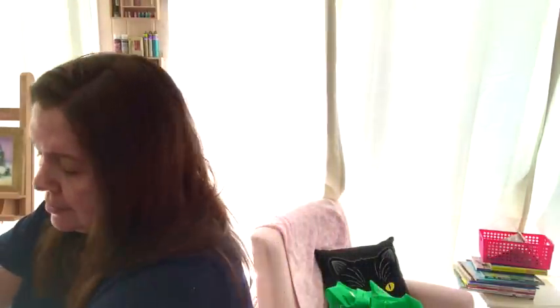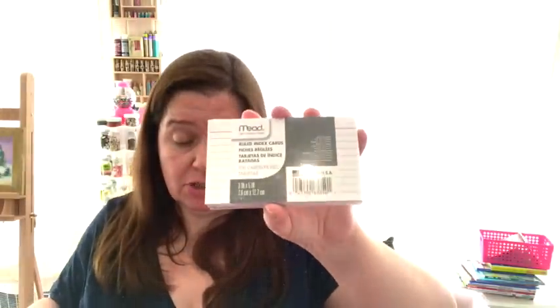I also bought the ribbon with flowers in pink — I just wanted some in pink, there are many different colors. And I was in need of index cards, so I got them while I was there. Those are about a dollar, I believe. The ribbon is a dollar fifty.